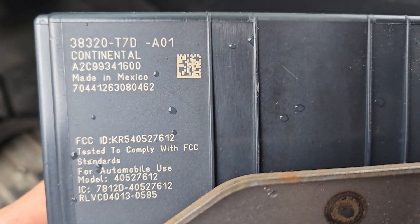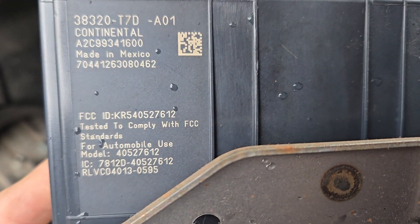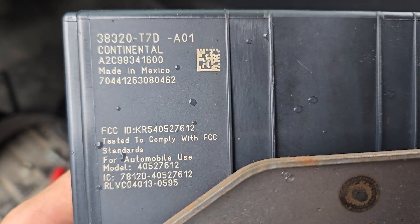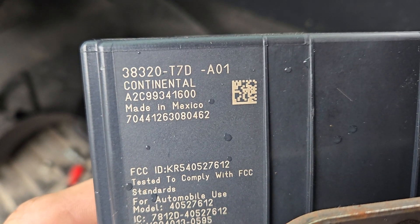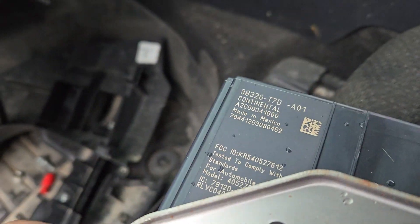In order to access this — and this is the biggest part — is just where is this thing. This module is located behind the instrument panel and behind the cluster, so I'll show you how to do that.